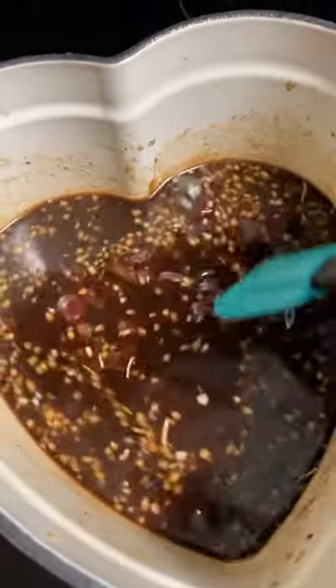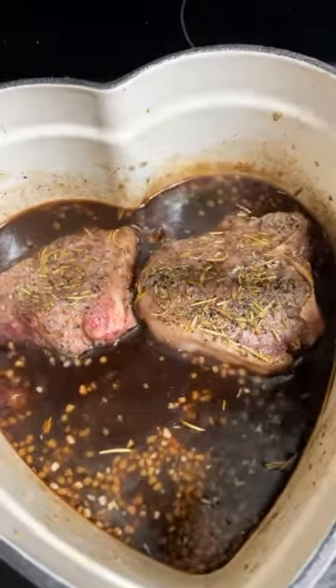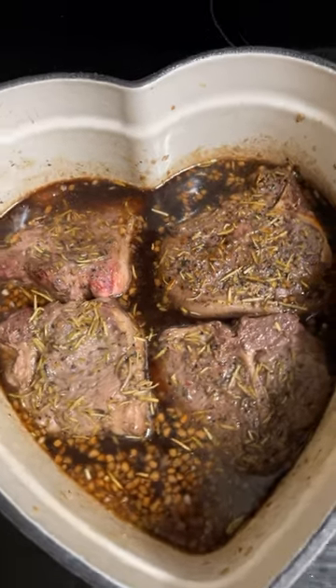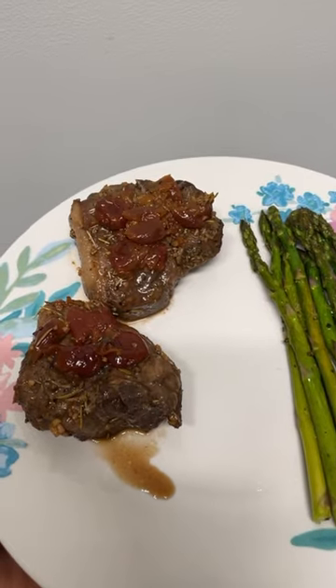Then we're going to let this cook for about three minutes and thicken up. Then add back in the lamb and cook on each side for about three minutes. And after that, it's all done and you just go ahead and plate it.